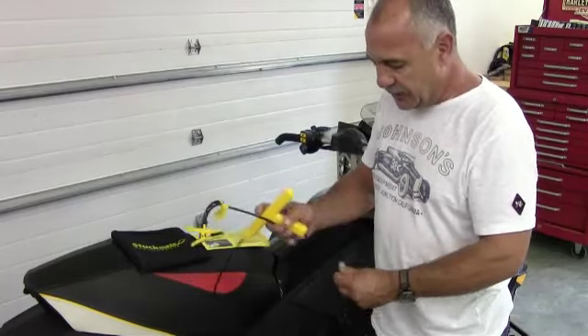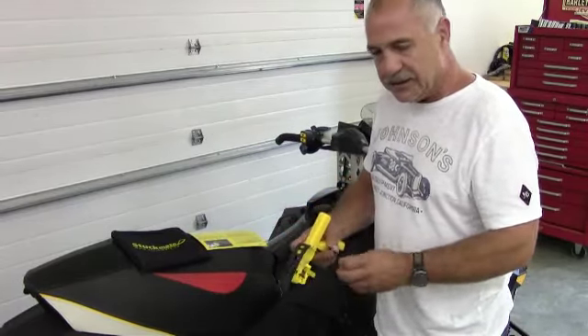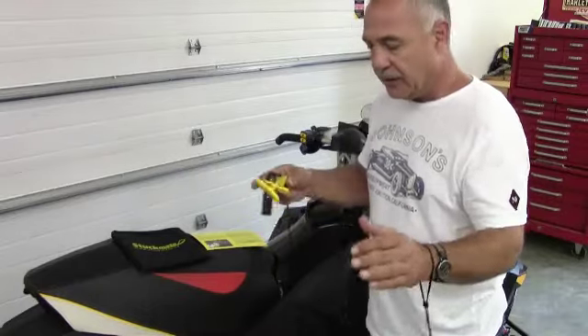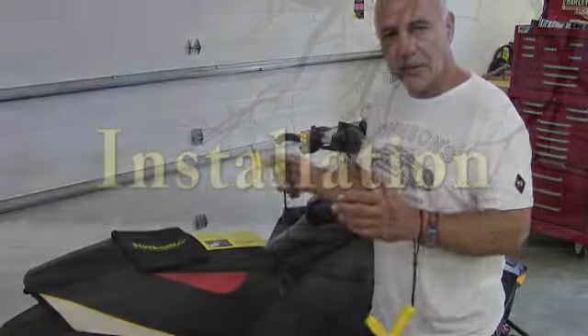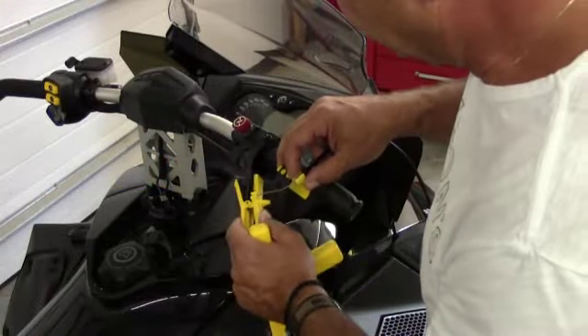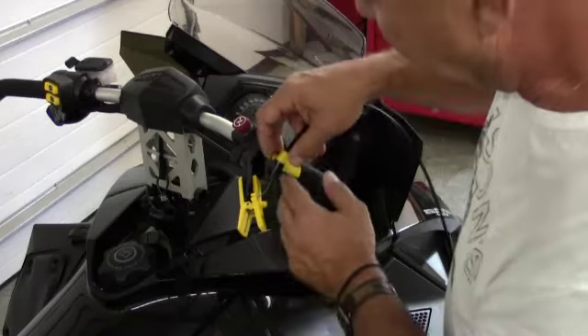So now I'm going to tether this to my wrist. This makes the installation a lot easier because you can let go of the gun and use two hands to do the install. So the first thing we're going to do is hook up the throttle clip. We leave that hanging.